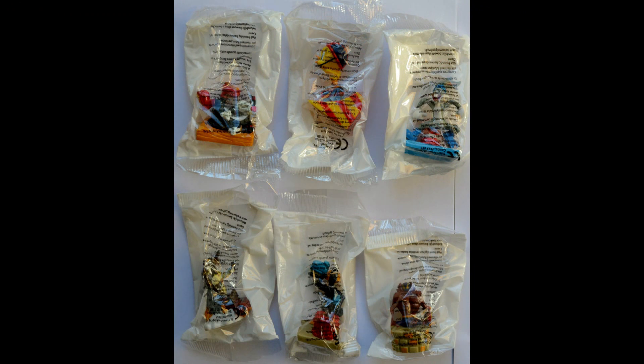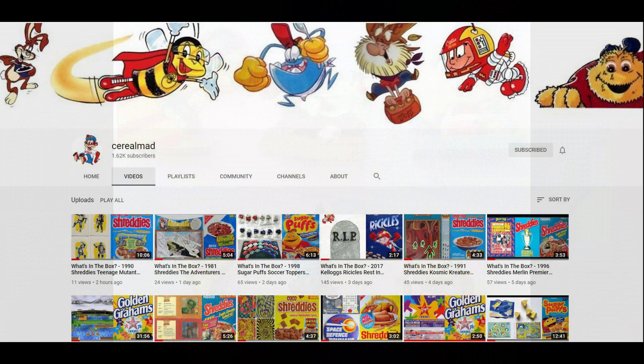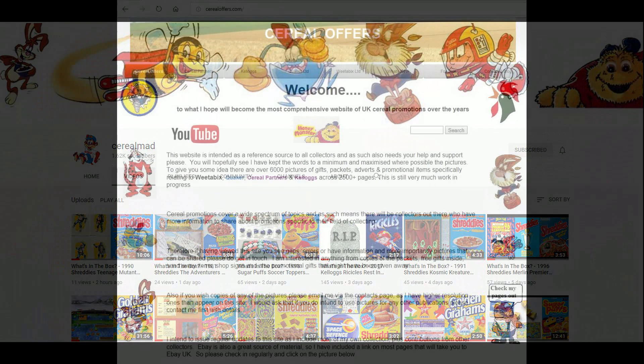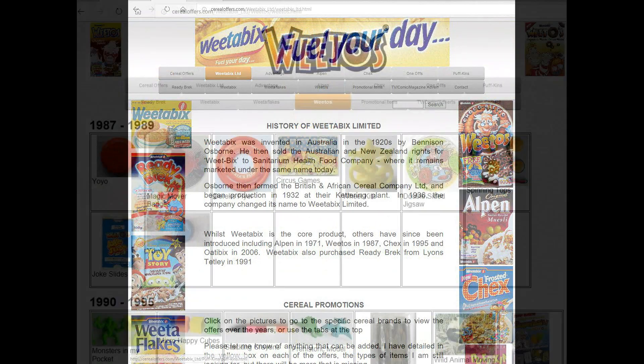So really colourful set this one. And this is the second offering that Weetow's did with Looney Tunes. So here's the full set, and in true Looney Tunes style, that's all folks! If you're interested in this and other cereal items, then please subscribe to this channel, like and share it, or visit my website, serialoffers.com — click on Weetabix and then Weetow's.